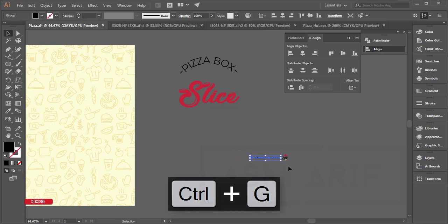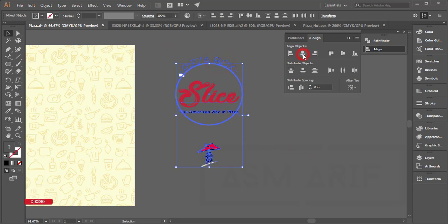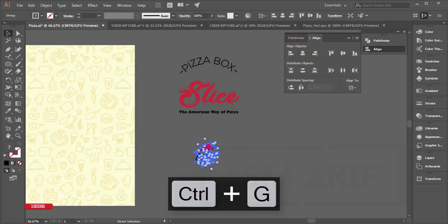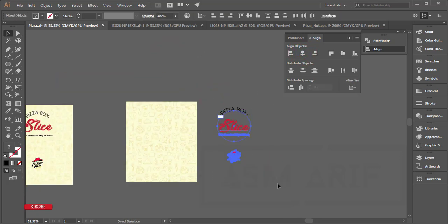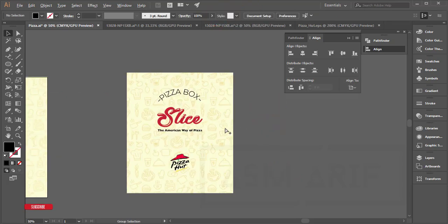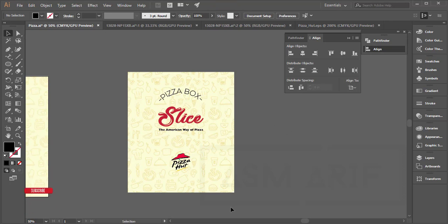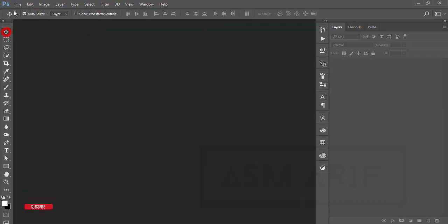Make it a group — it wasn't grouped before — so select and place it here like this. Make the Pizza Hut logo bigger. Select all things and align them properly. Press Ctrl+G to group, finalize the alignment, and that's done in Illustrator. Now I'll go to Photoshop.